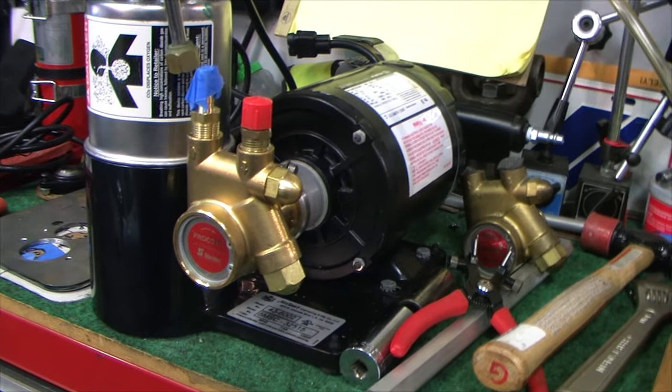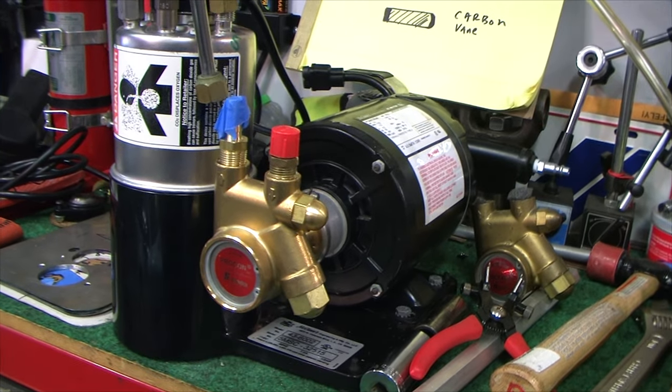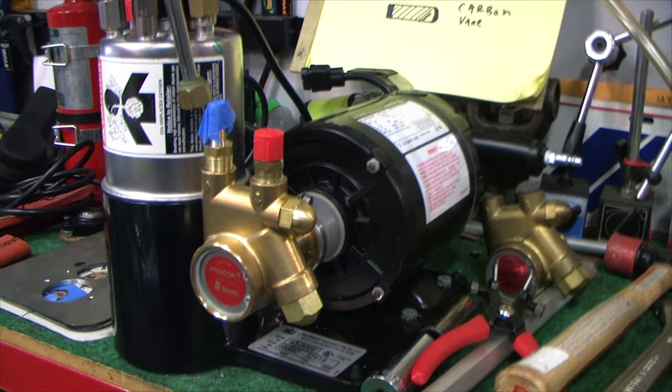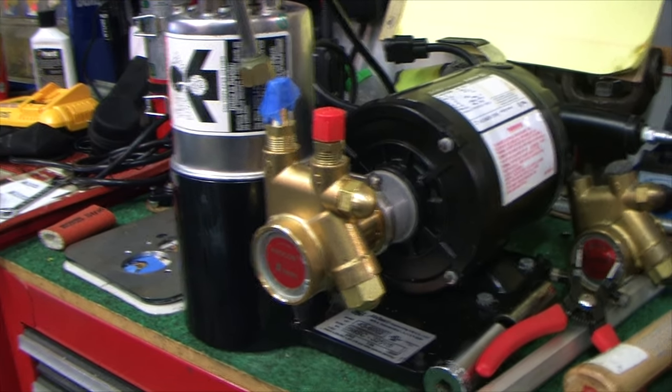Today we're going to talk about my TIG Cooler project, and in doing so I picked up a McCann's carbonator pump.